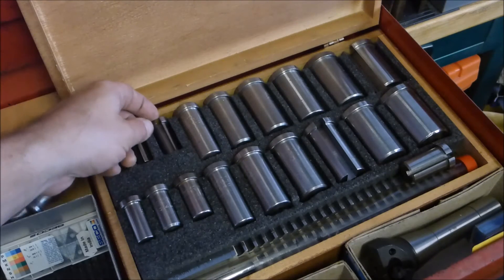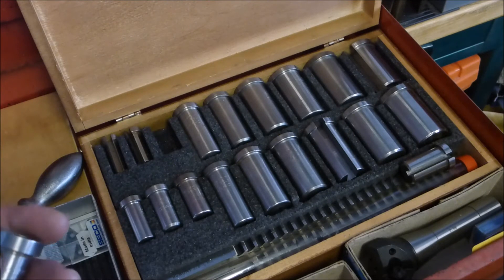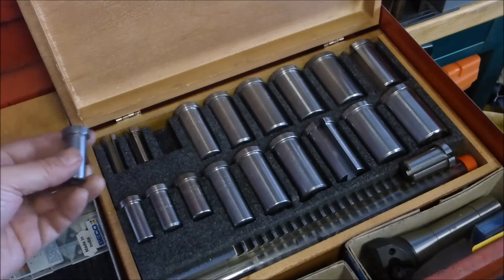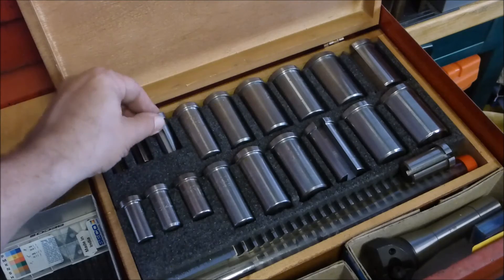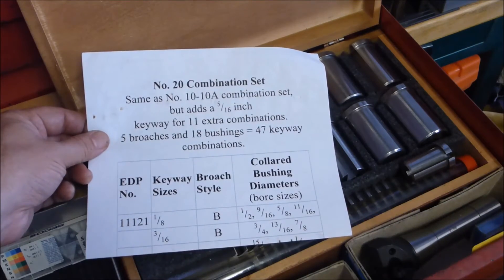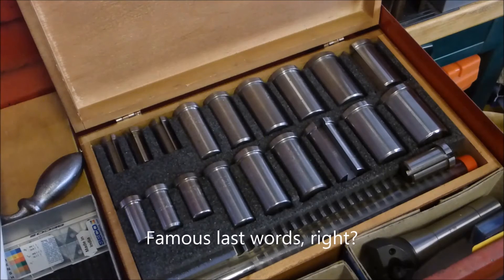Some time ago, I knew I was going to need to do some broaching because I wanted to do some gear making and then I was making this pulley. So I went out and bought, on eBay, the biggest set I could find and afford. I got this Do-More Number 20 combination set. I figured alright, this is going to have anything I could possibly come up with.